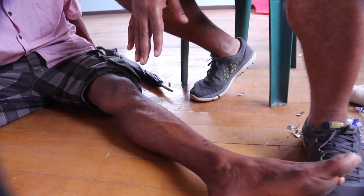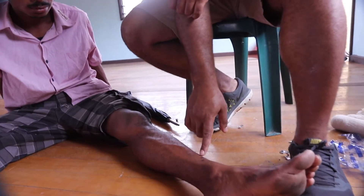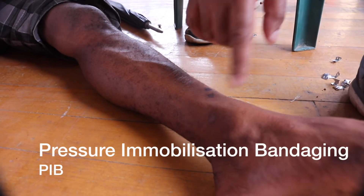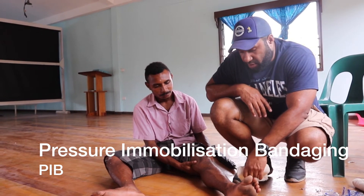Wesley has just been bitten by a snake about two or three centimeters up the left ankle and I am going to apply what is called a pressure immobilization bandaging, which is the first aid for snake bite recommended right around the world.